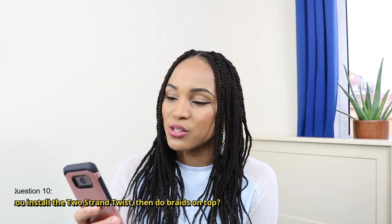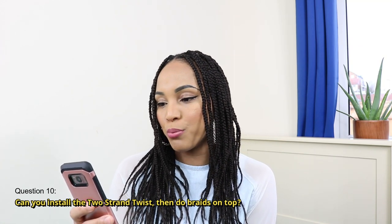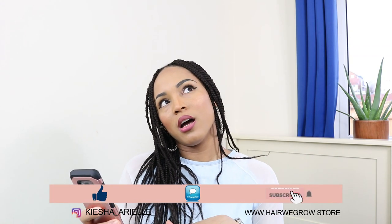The next question is: can you install two-strand twists then do braids on top? I clarified with the person and they simply meant can you do other styles on top of your two-strand twist starter locks. The answer is yes — you can braid your hair, and you can even install box braids or faux locs over your locks. I've done both along my loc journey, and I'll link those videos above and in the description.